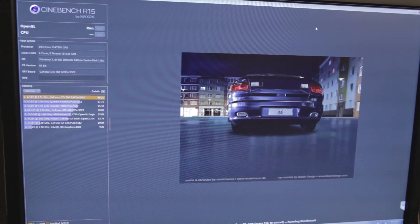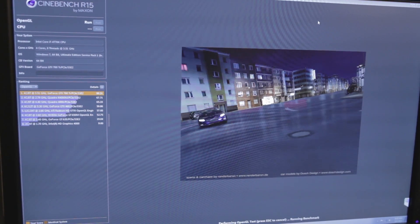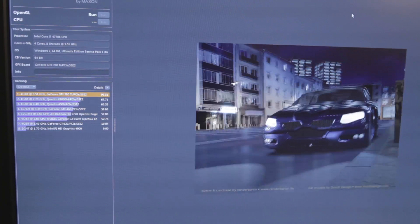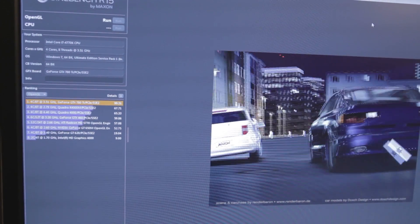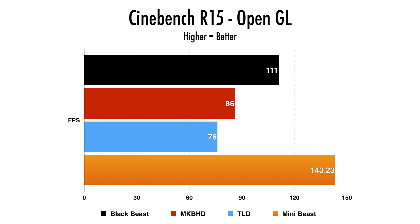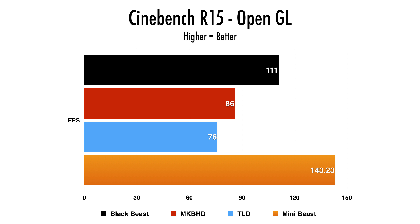Moving on to Cinebench, which is a more updated program that tests graphics performance and also the CPU side. On the graphics performance — the OpenGL — I was actually blown away at the results: 143.23. Comparing that to the other computers we ran these benchmarks on, you can see something interesting because the mini-beast is using a GTX 780 Ti, which is the same GPU I had on my Black Beast, but it ranked even higher — whether due to drivers or the latest architecture, it had a really outstanding number compared to my Black Beast or even the Mac Pros.